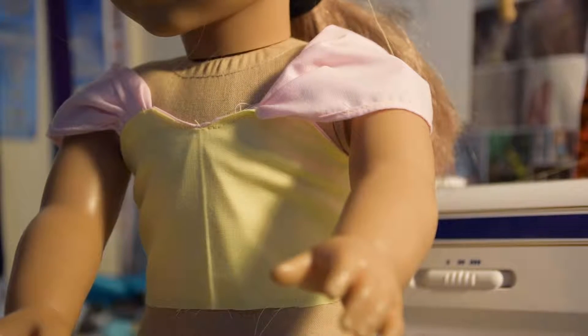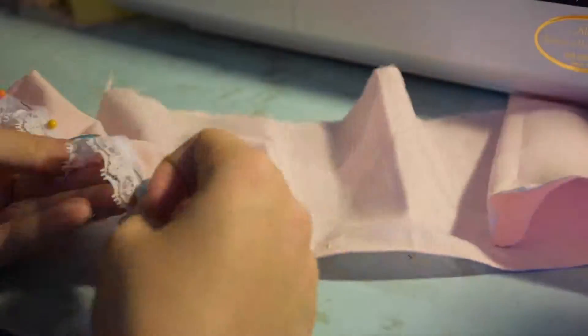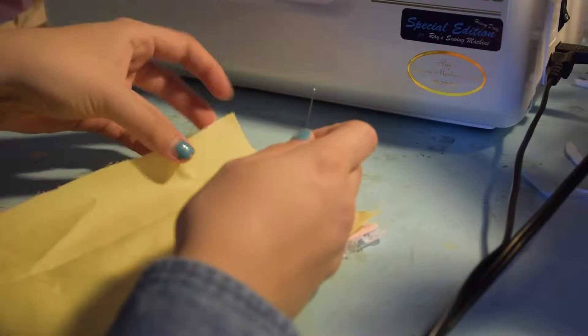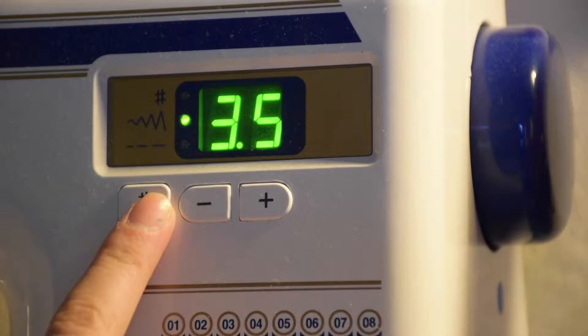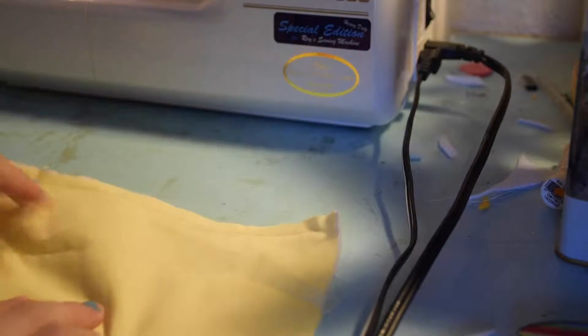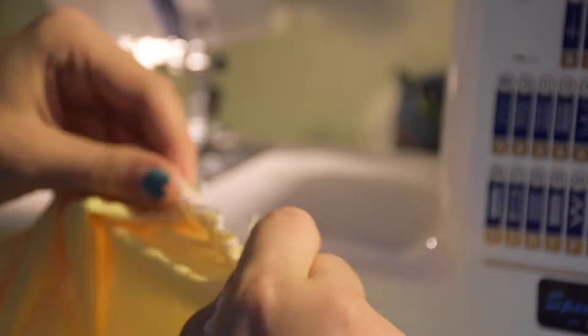Onto the skirt. Hem the bottom of the pink rectangle and do the same for the yellow one. Then pin your lace to the hemmed edge of the pink and sew it on. Then place the yellow right side up on top of the pink, which should also be right side up. Make sure you line up the bottom of the actual fabric and not the lace, then sew along the top. Change your sewing machine to the widest stitch and sew a basting stitch just underneath the last row of stitching. Then pull one of the threads from the basting stitch to gather the skirt, and keep doing this until it is the width of the bodice.